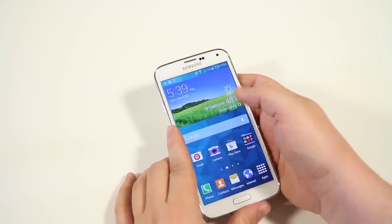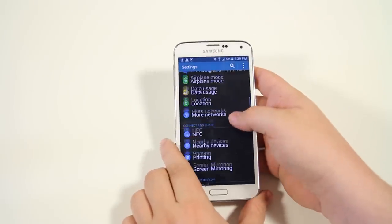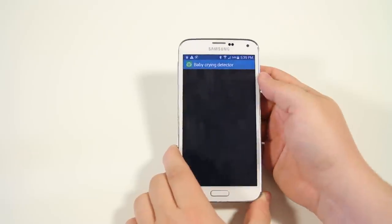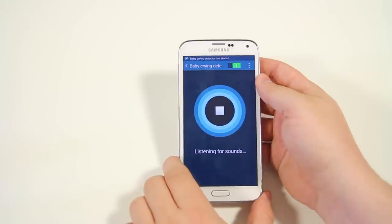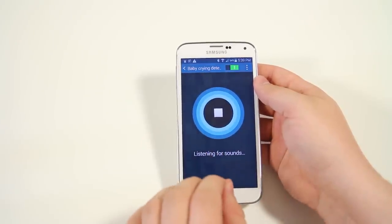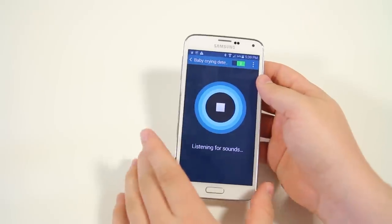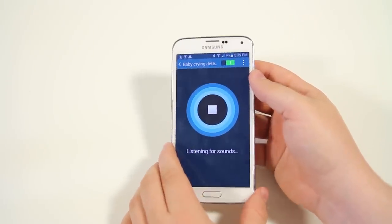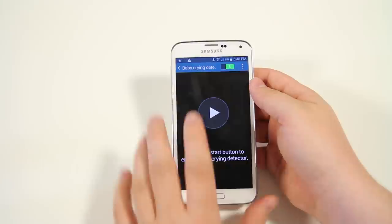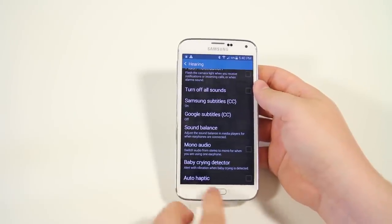We also have the Baby Crying Detector — a really cool and understated feature. It's hidden under settings, then accessibility, then hearing. Once you hit play, the phone listens to the environment for a baby crying. If you have headphones in or are listening to music, it's always listening, and if it hears the baby it'll pause whatever you're doing and set off an alert. Great for parents working out at home. Note it does use up some battery life since it's constantly sending a signal.